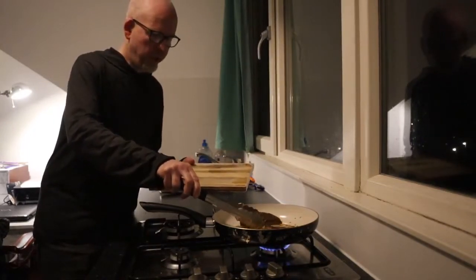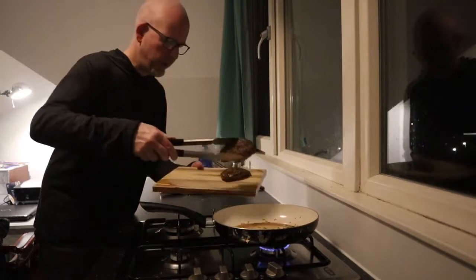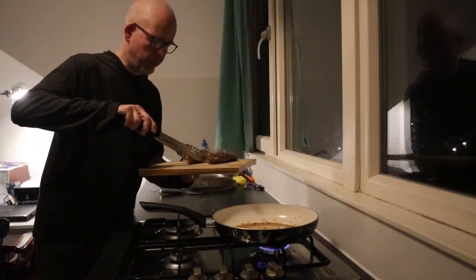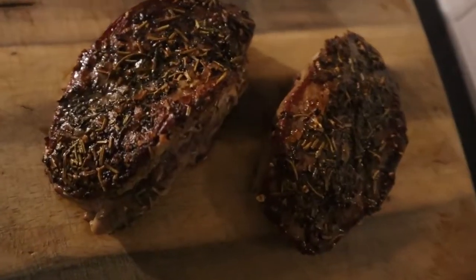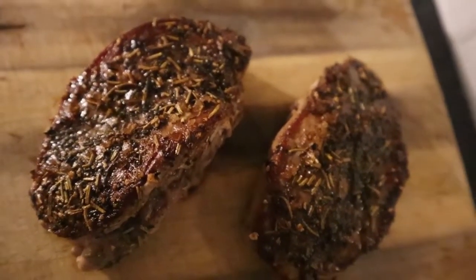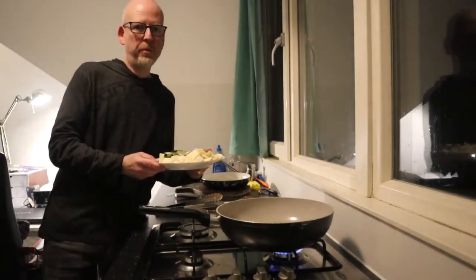They're ready already, so place them on a board and leave them to rest for like five minutes or so. And then of course on to the vegetables.